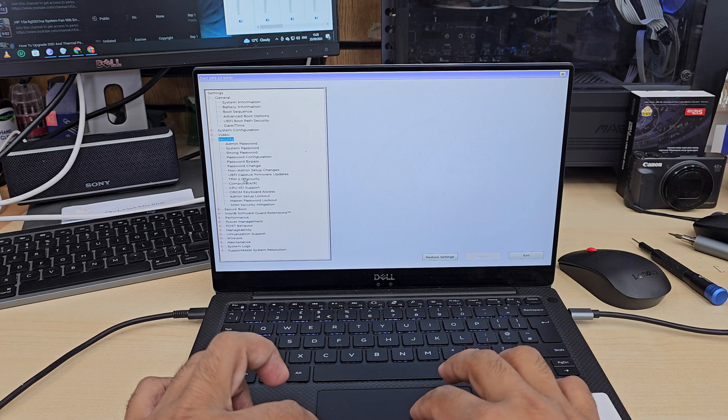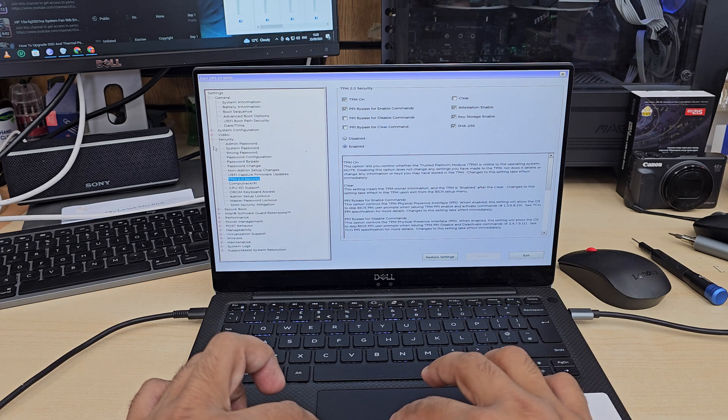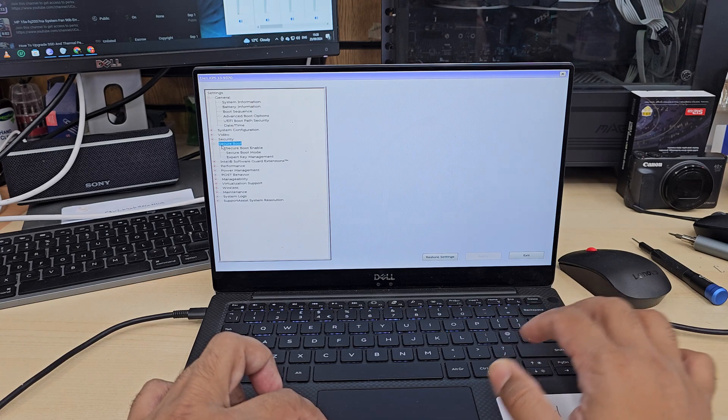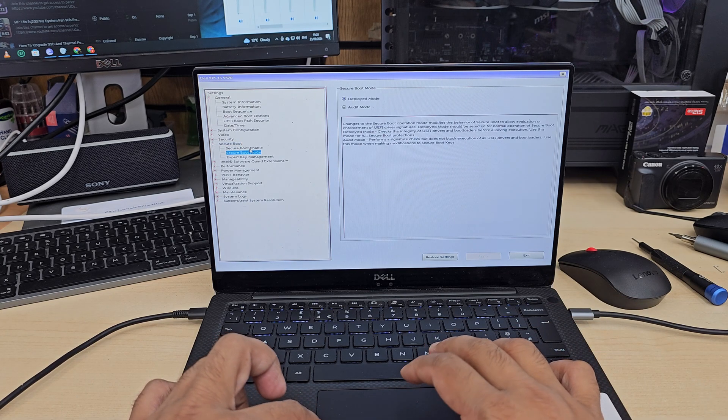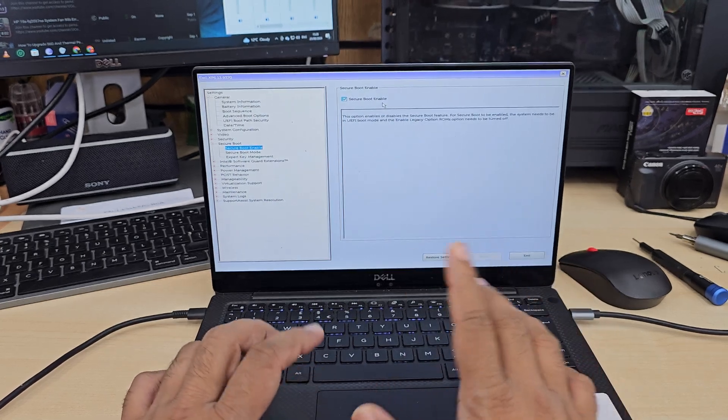From here you can turn on TPM 2.0 if you would like. Also, most importantly, Secure Boot has to be enabled. If you click here, as you can see, this is enabled.